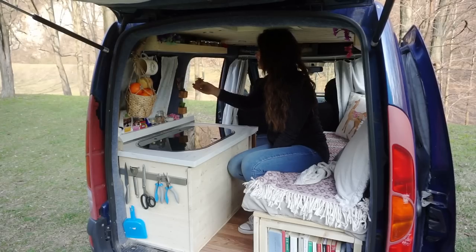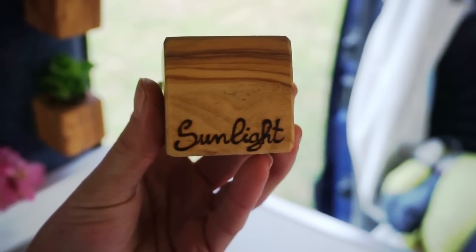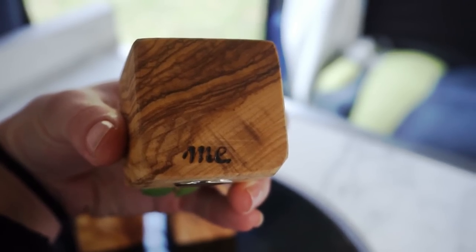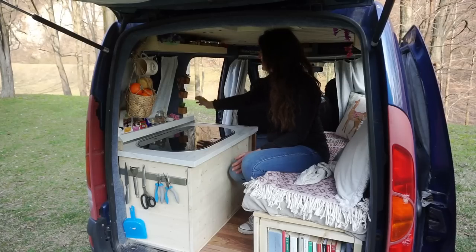I asked the artisan to add personalized words underneath, and I love it because it says 'sunlight over me,' which are lyrics from a Fleet Foxes song that I really like. I think this adds a nice little touch to the kitchen.